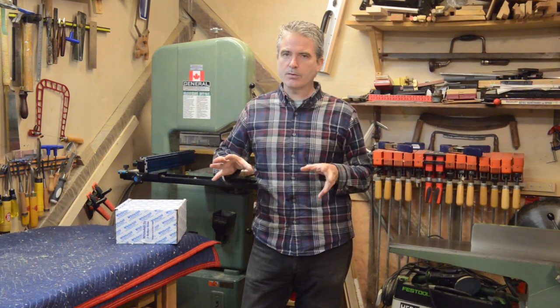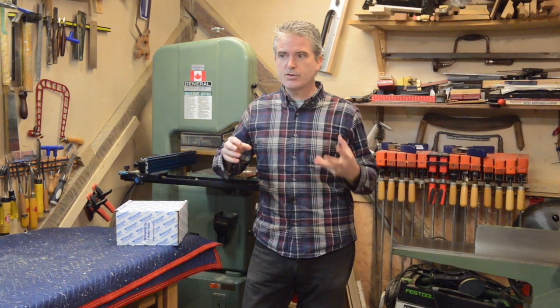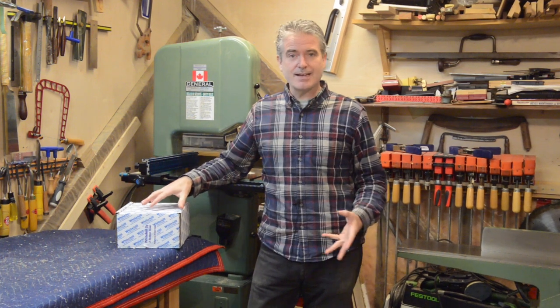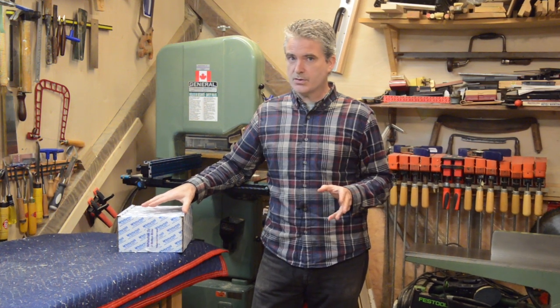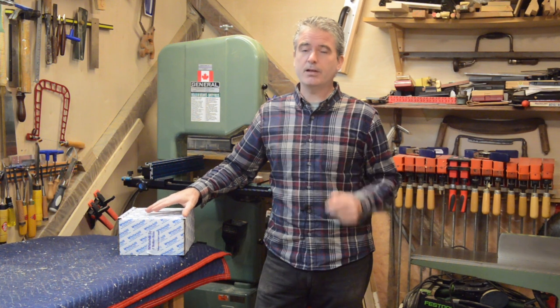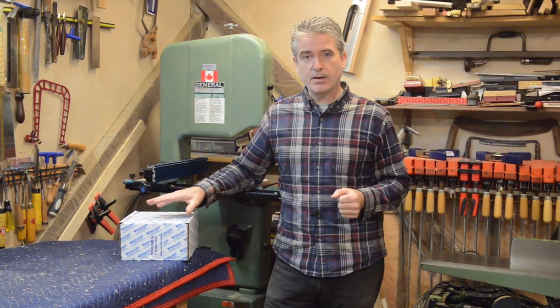Much of the shaper content on this channel has really been centered on the smaller to medium-sized shops, and therefore really been focusing on tooling that is flexible and versatile. This is a dedicated set for cabinet doors, but what Whitehill has done is incorporated a number of design features into this set that make it very versatile and practical and therefore completely compatible with the business model of smaller shops.